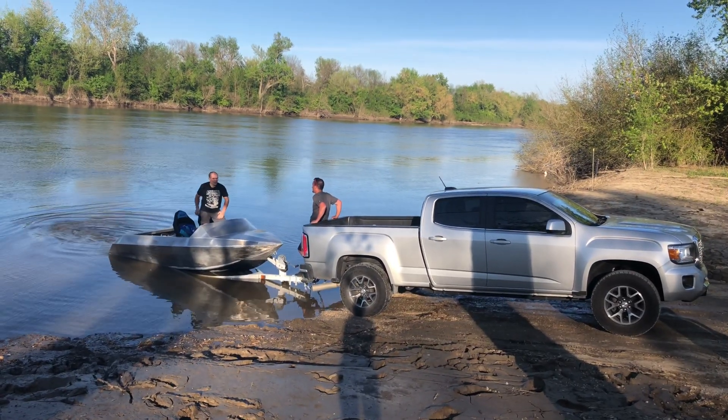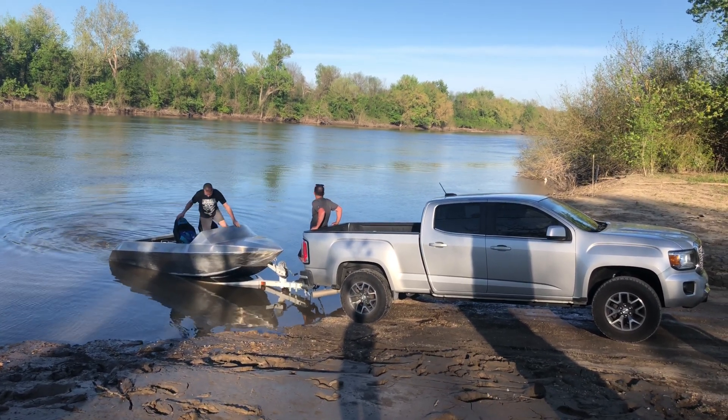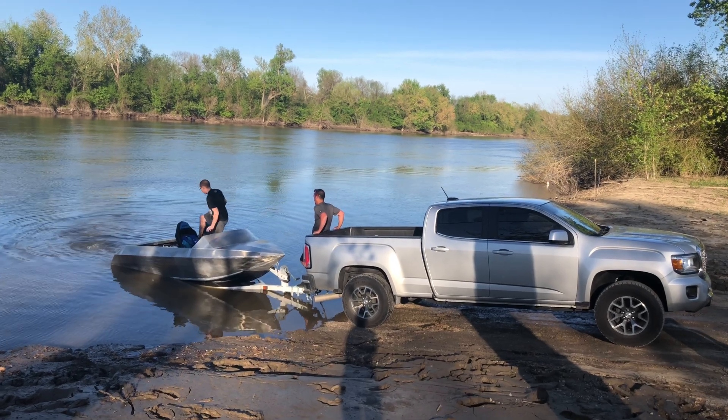Did you reverse the water slide? What? Did you reverse the water slide? Yeah. Make sure it's not sinking. That's a good idea.